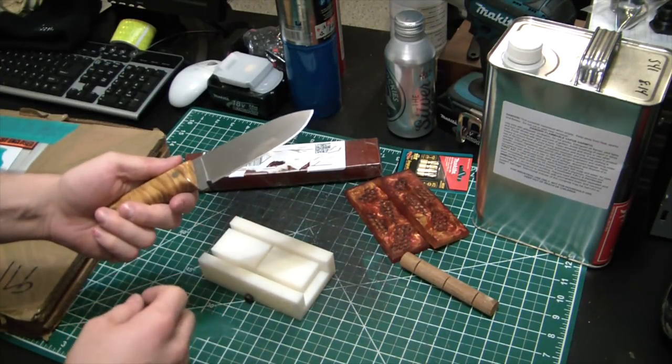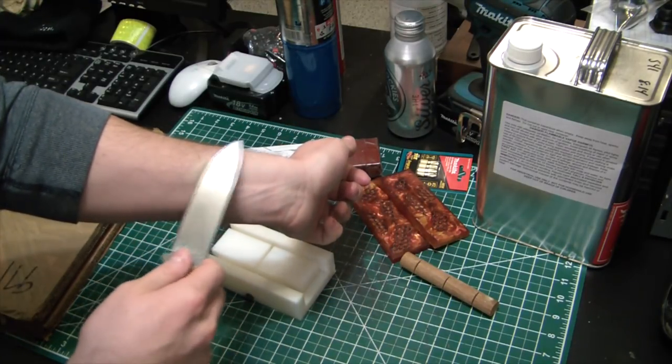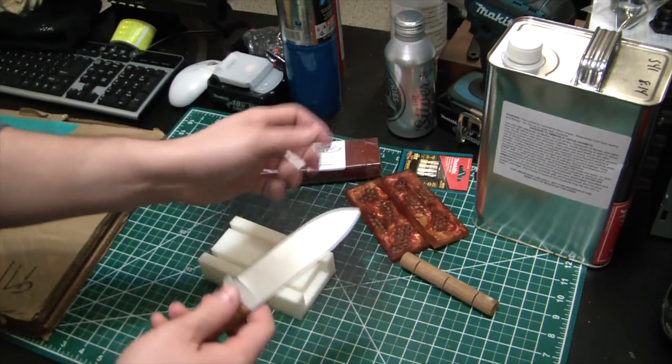This one is starting to get a little bit of surface rust on her, but it should still be fine — it's just pretty aggressively sharp, cutting hair pretty nice still.